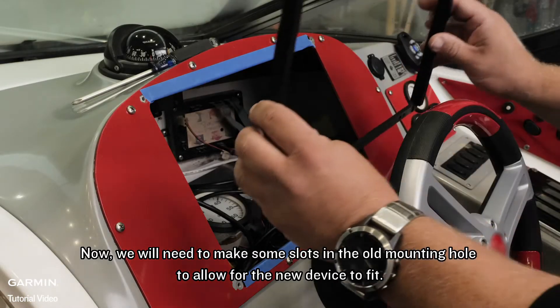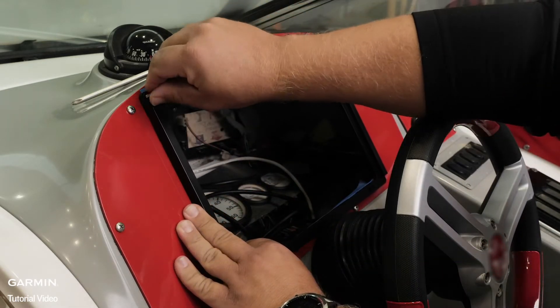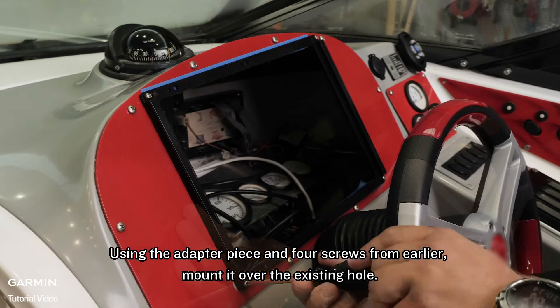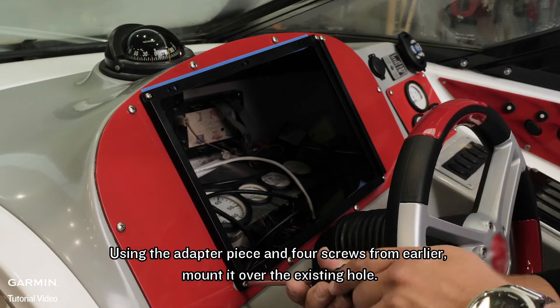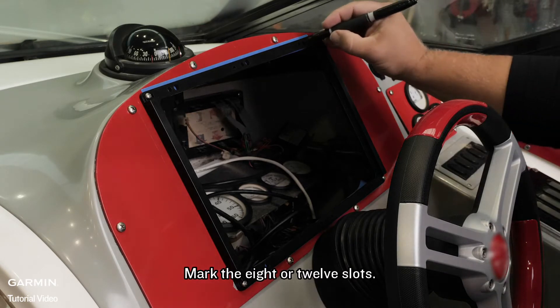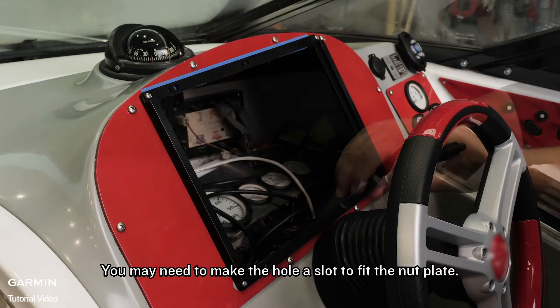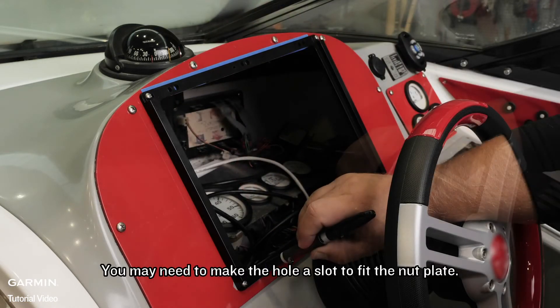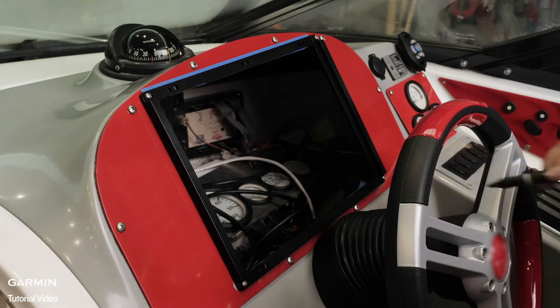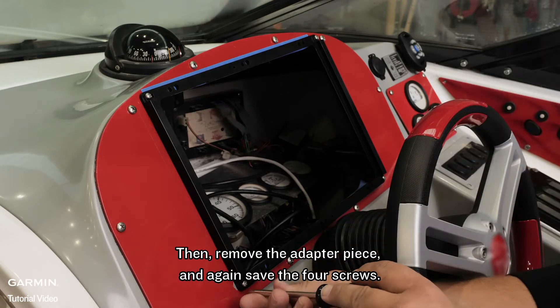Now we will need to make some slots in the old mounting hole to allow for the new device to fit. Using the adapter piece and four screws from earlier, mount it over the existing hole. Mark the four or six slots — the hardware sizes are listed in the mounting template. You may need to make the hole a slot to fit the nut plate. Then remove the adapter piece and again save the four screws.